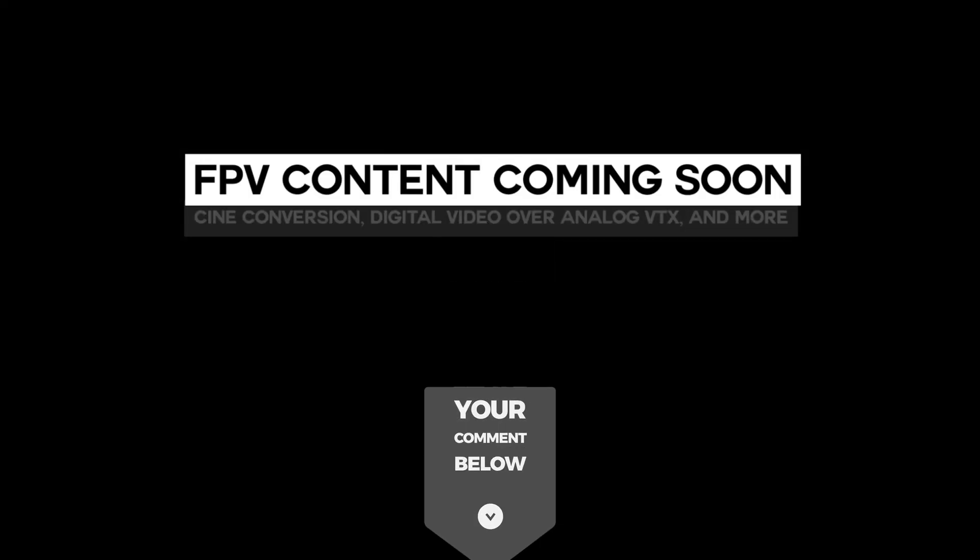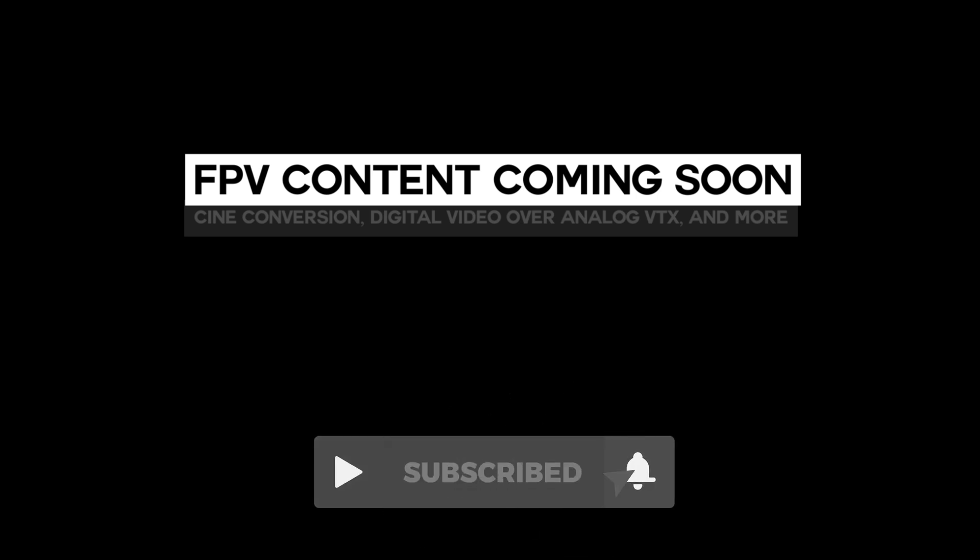These kinds of videos take time, research, money, and burning random components, so I would appreciate it if you subscribed. I don't publish a lot of pointless content, so almost everything on this channel will have some sort of technical component that will either be immediately helpful or educational.